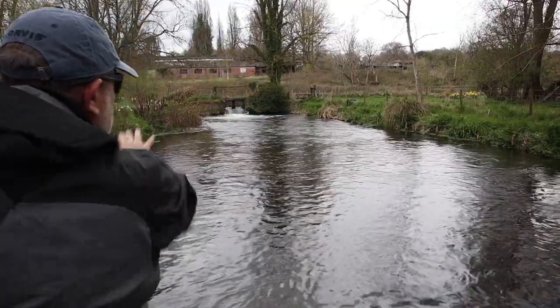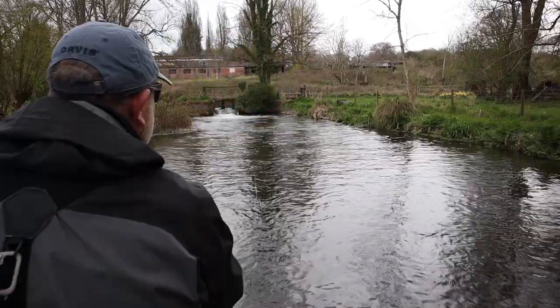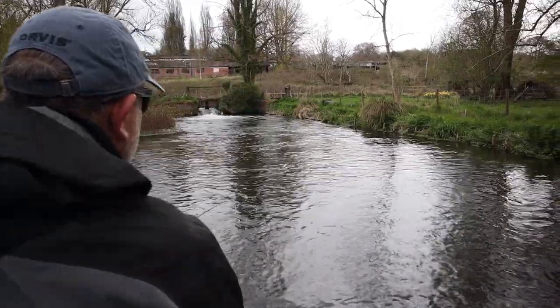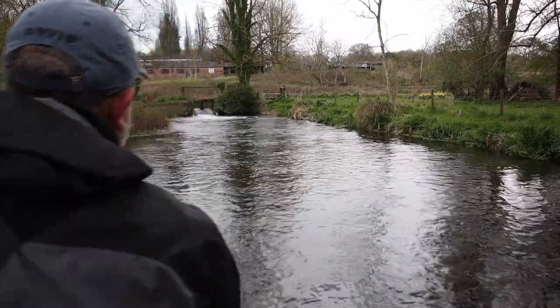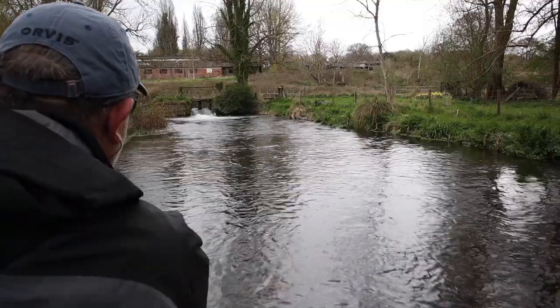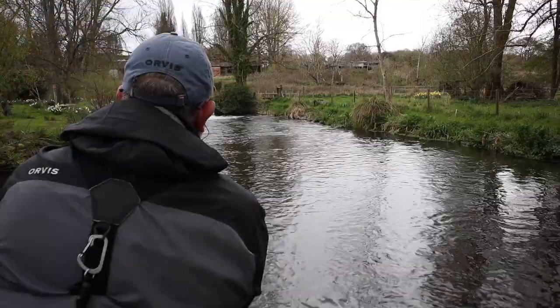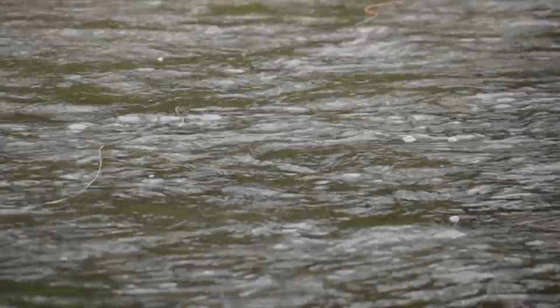So what I'm able to do with this is prospect the water — break it down into chunks if you like — almost treating it like it's a clock face. You make casts in different parts of the river, and with the line just out in front of you there, you can just see when a fish takes one of those tiny little shrimps. All you get is a little dart, a little movement of that line away from you. It's super, super sensitive, and you can cast it quite a long way up into the pool.